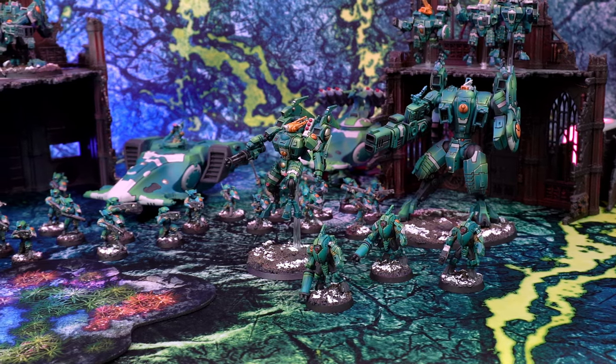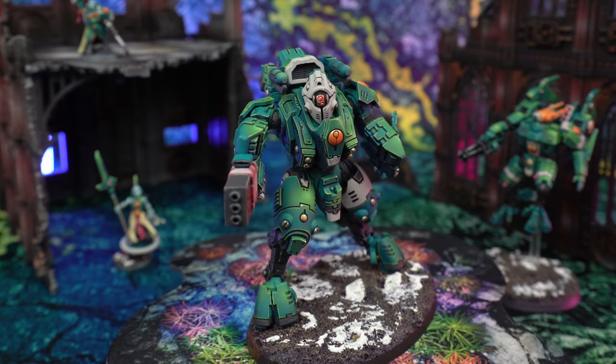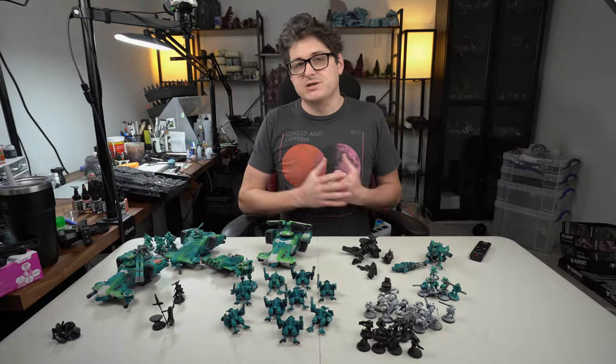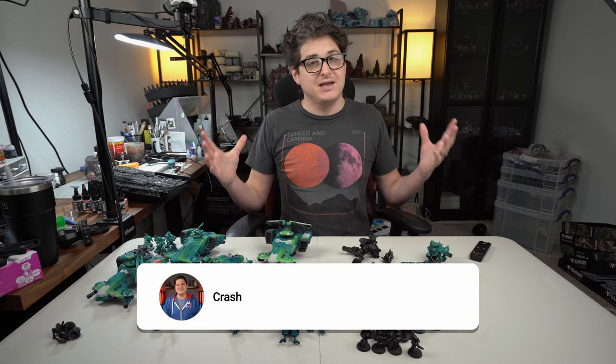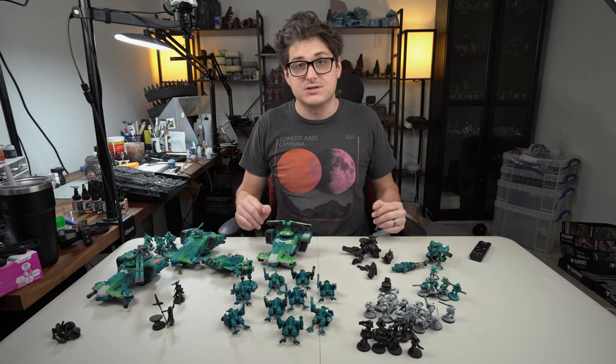Sometimes all you need to get a project done is the right motivation, and oftentimes for me, deadlines for games that are coming up and an army that I wanna use are the perfect way to get that done. What's going on guys? It's Richard here from Crash Course Hobbies. I'm back, it's been a long time, and as you can see, the studio still got a long way to go, but I wanted to bring you with me on this journey.